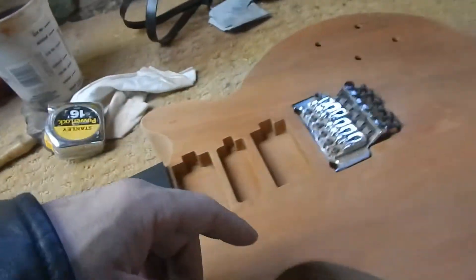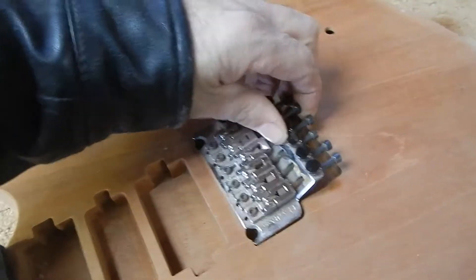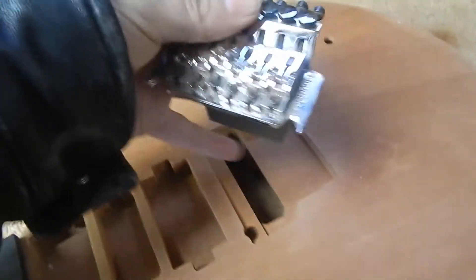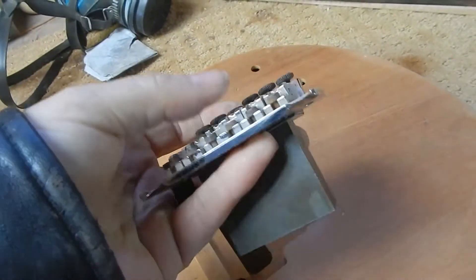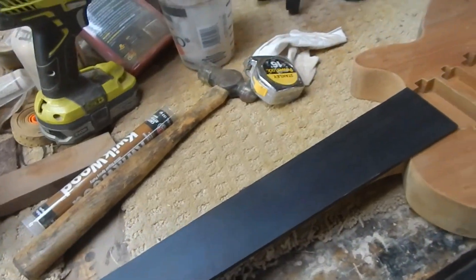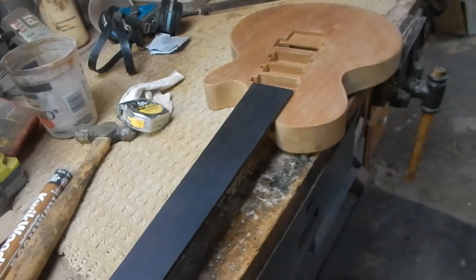I don't like to cut the ball ends off — I leave them wrapped around the tuner. Floyd says not to do that if you can help it: don't cut off the ball ends. They say it physically affects the mass of the string. Most strings have that little brass ball on there, and cutting it off could affect the overall twang of it. So, 24 frets, 24 and a half scale — 24 and 9/16ths, whatever it works out to.